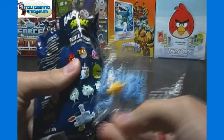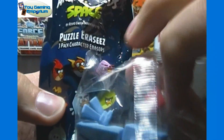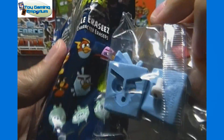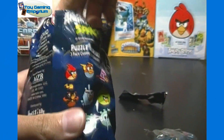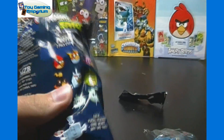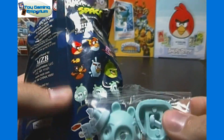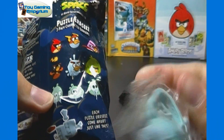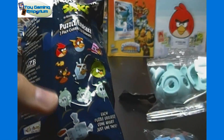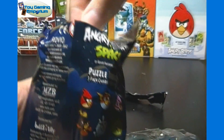The first one here looks like — I'm sorry, I'm not familiar with all the bird names — but it's the blue ice cube type shaped one there. Looks like that is the one this one is. Next up, we've got looks like one of the pigs. I'm guessing it's that one — I don't see a crown in there anyway, so I'm pretty sure it's the one on the leftmost end there.